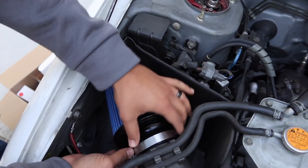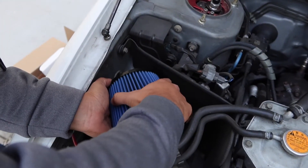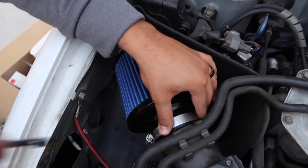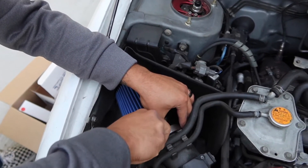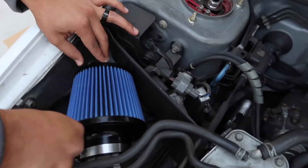Almost like it was meant to be there. Gotta make sure the letters are lined up where nobody can see them, right? Wonder if this can make my whooshes sound any better.